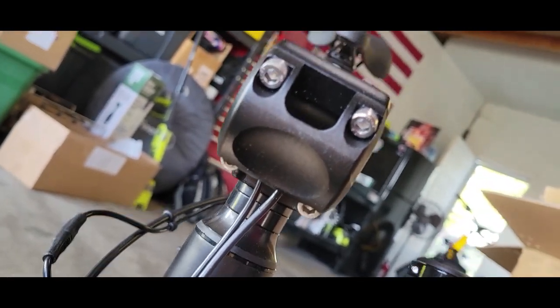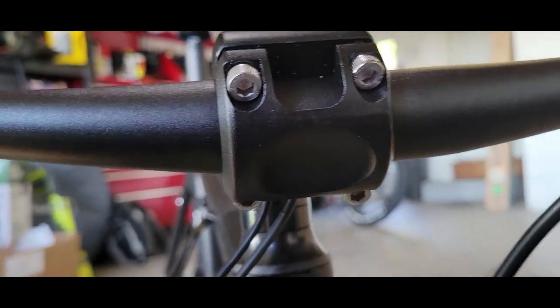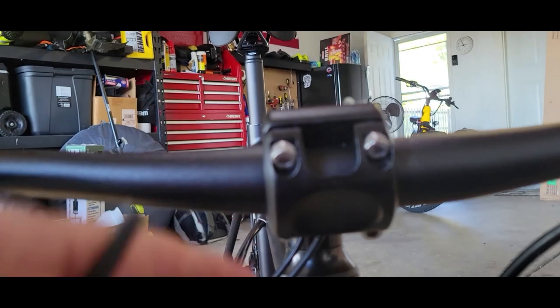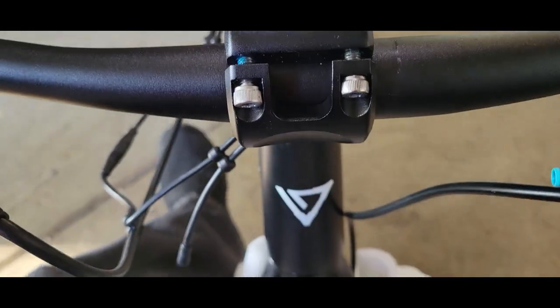Next, take these screws out and put the handlebars on. Whenever you're putting this together with the four screws, start on one end, move across, move across, move across — that way you're closing it in at an even level.